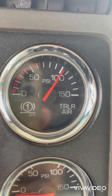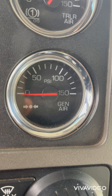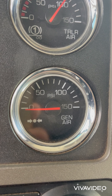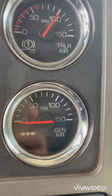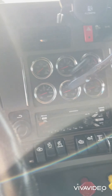This is the air generator gauge. It gives you the reading of at what rate your compressor is supplying air to your air tanks. So those are all the gauges — more details in the next video.